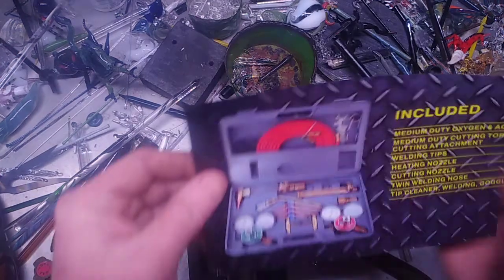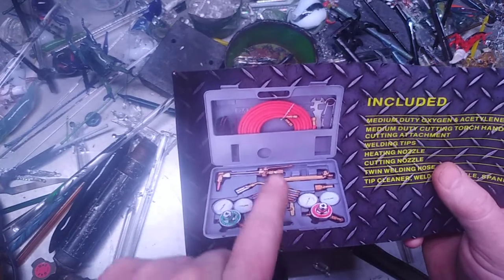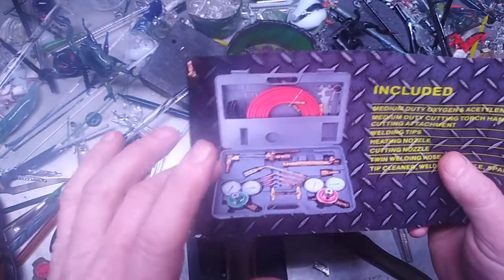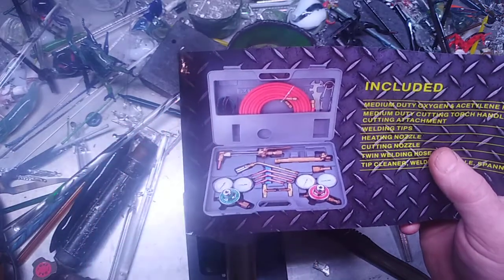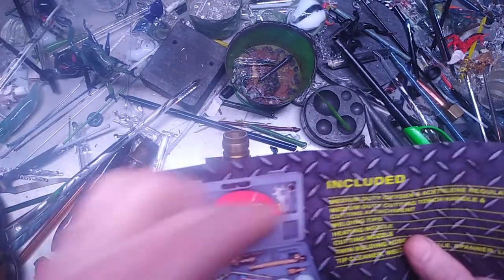It was about a $90 torch. This is basically what came in the kit here — a cutting torch, five burners, tips. This one, this one, and those three there. It also came with two regulators and also the oxygen hoses and all of that other stuff.